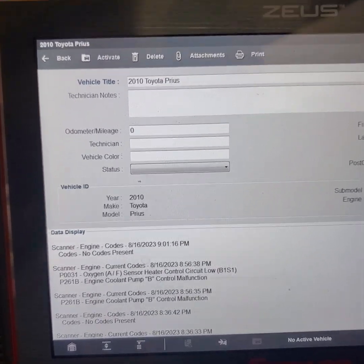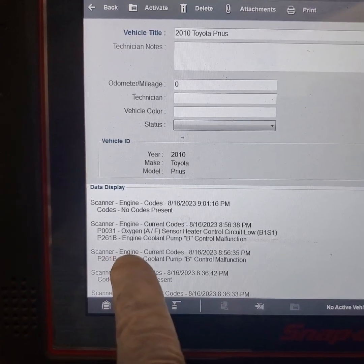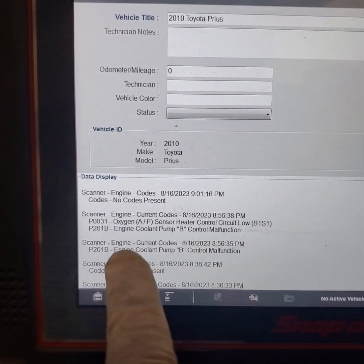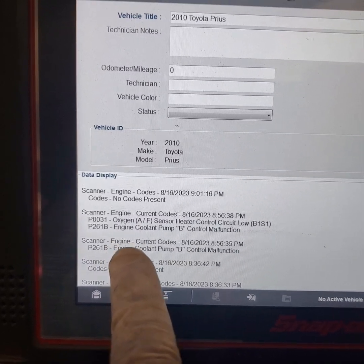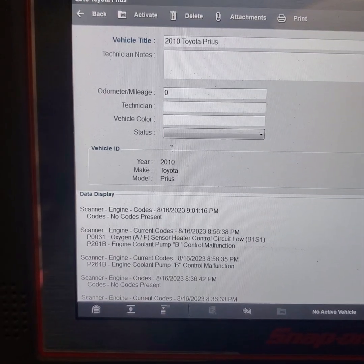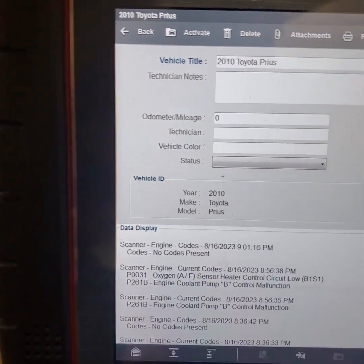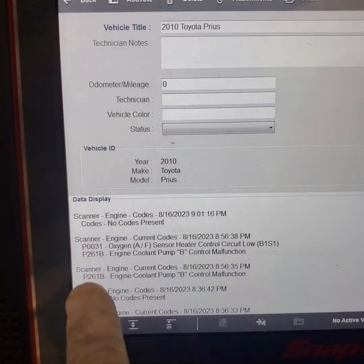2010 Toyota Prius, engine light is on and the code is P261B. It's also going to need a bank one sensor one oxygen sensor, but for this second fault, 261B, that's what we're trying to diagnose. We just put a new trans in it — I was going to make it part three but it's a totally different fault. We're going to try to diagnose this fault.